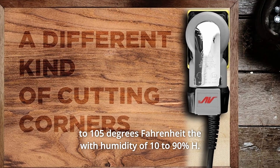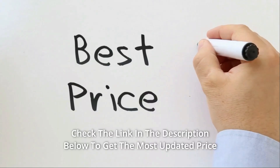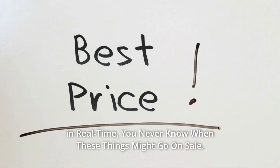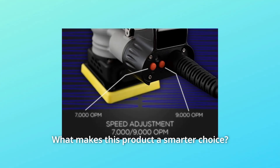The humidity range is 10 to 90 percent. Check the link in the description below to get the most updated price in real time — you never know when these things might go on sale.